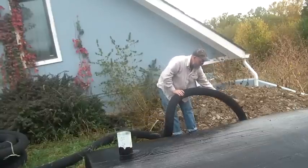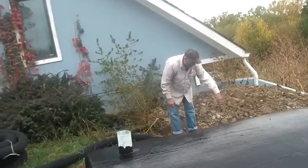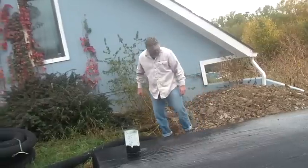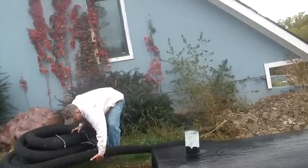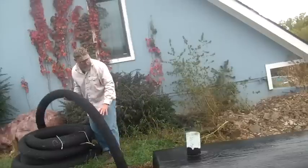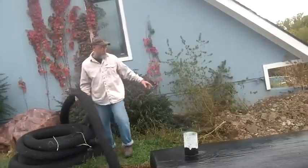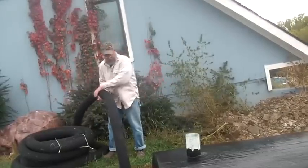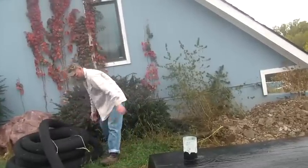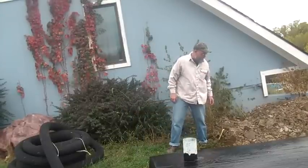Let's have it stick out about two feet. Just down on the ground. Can you pull it out more? I can always cut off the excess, but I want it to drain that way. That's probably good. What do you think? I think that's good.